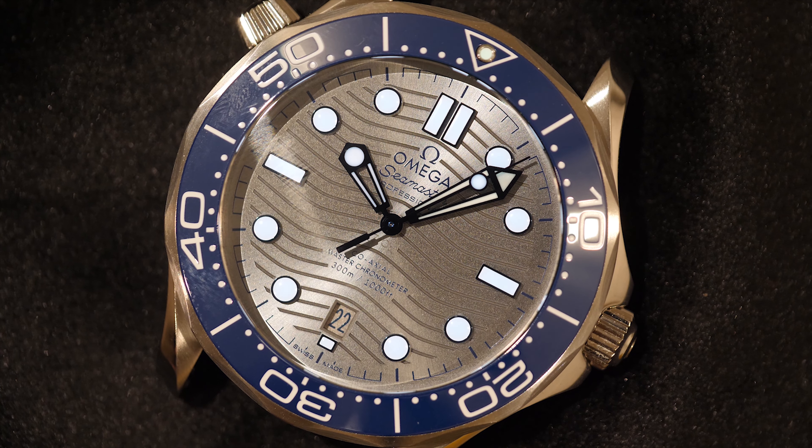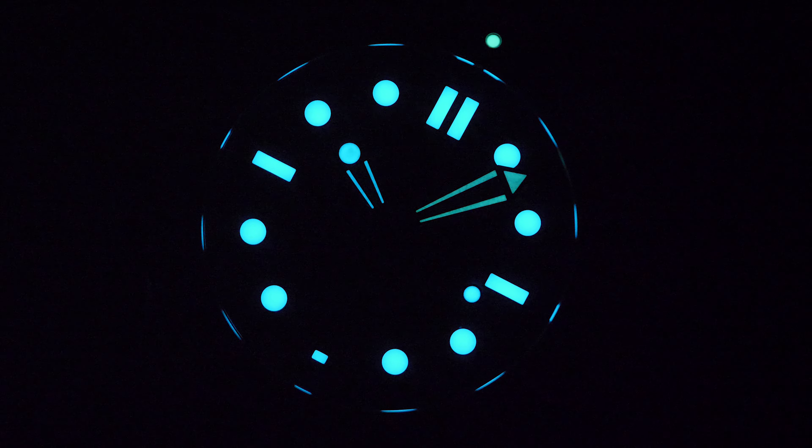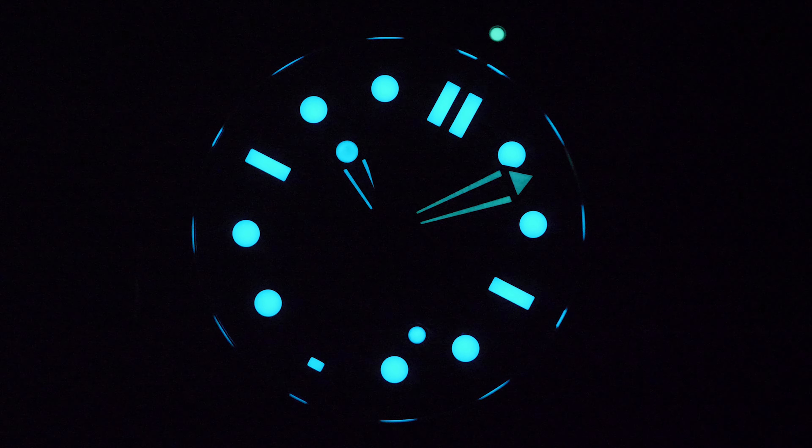When you take the watch into the dark, being a true diver's watch, you expect stunning lume — and it does not disappoint. At first look, the lume is bright, consistent and simply beautiful. This lume shot is also one of the reasons you'd rather have a date at six o'clock rather than three o'clock, as you can see how symmetrical and balanced the lume is.